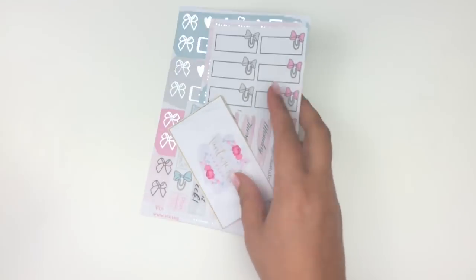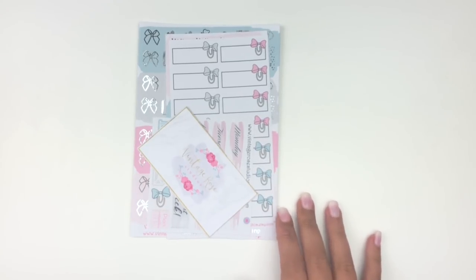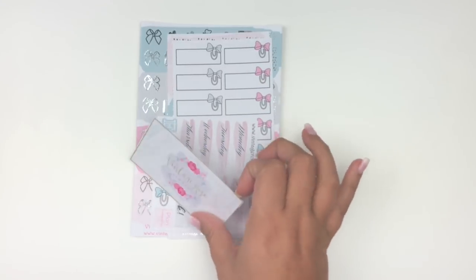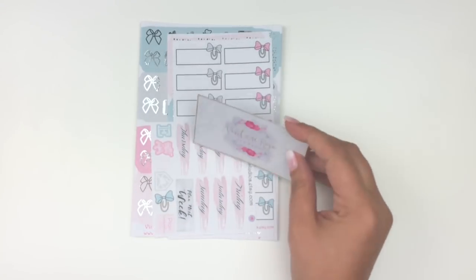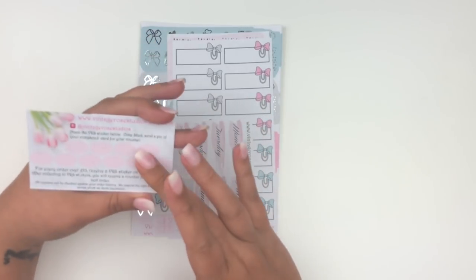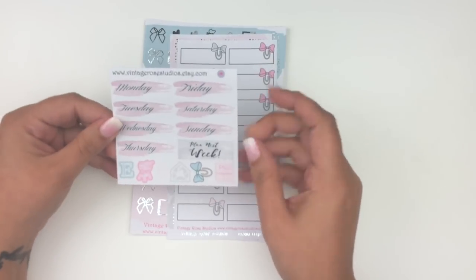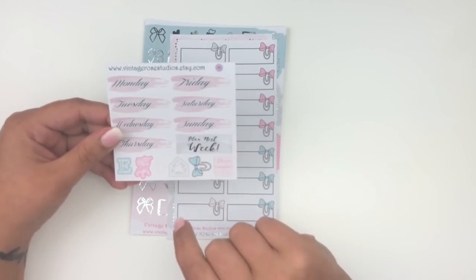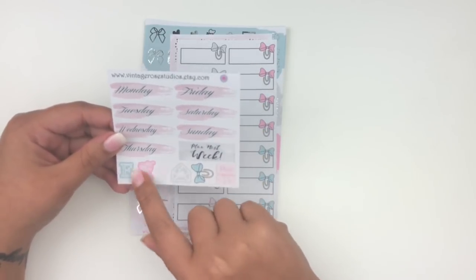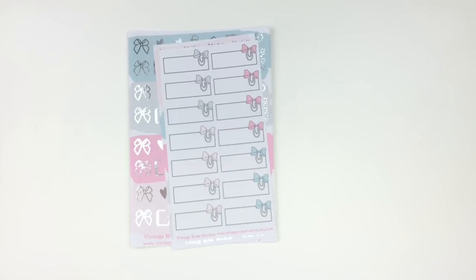My next order is also a new-to-me shop that appeared as an Etsy recommendation. It's overseas — Vintage Rose Studios. She has a rewards card system. The freebie includes date covers, a plan-next-week sticker, bows, and kiss-cut icons. I don't use a lot of bow clip stickers but I love the shape of hers, so I wanted to pick some up.